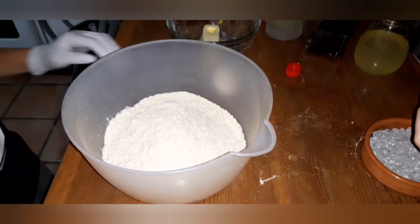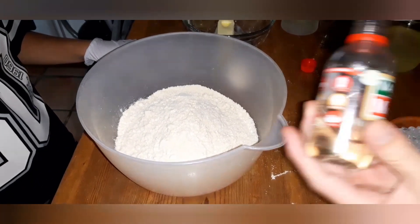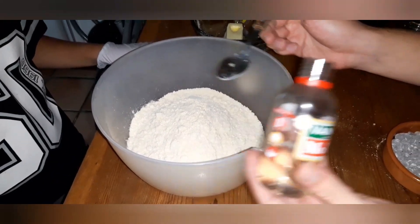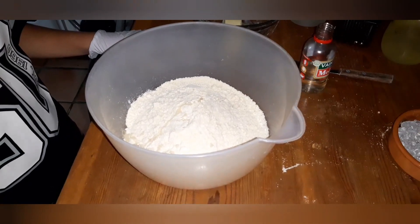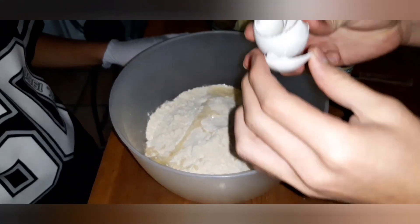We've already changed bowls because the other one was way too small. Go ahead, Damien — add the vanilla, a tablespoon of vanilla. Remember, we already got all the rest of our dry ingredients in there. Now it's time for the wet ingredients. One egg.